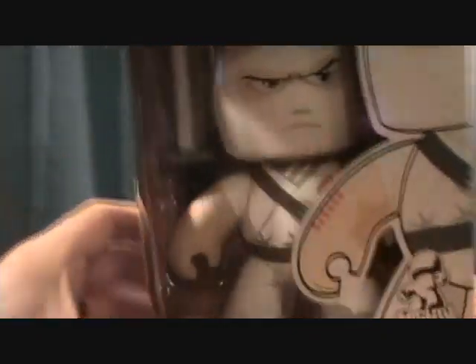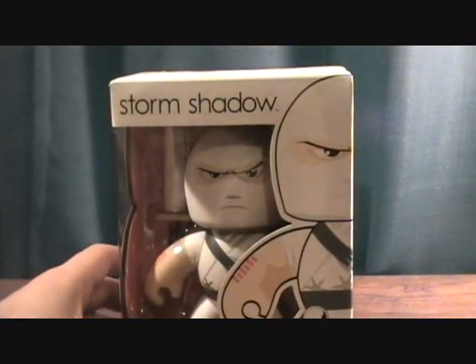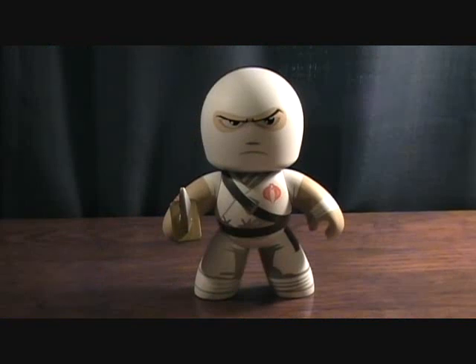Let's take a quick break and we'll get Storm Shadow out of the package. All right, we are back with the Mighty Mugs G.I. Joe Storm Shadow. First off, it is pretty cool — it's kind of interesting, like a really artistic figure. Not a lot of action to it, but definitely a cool display piece.